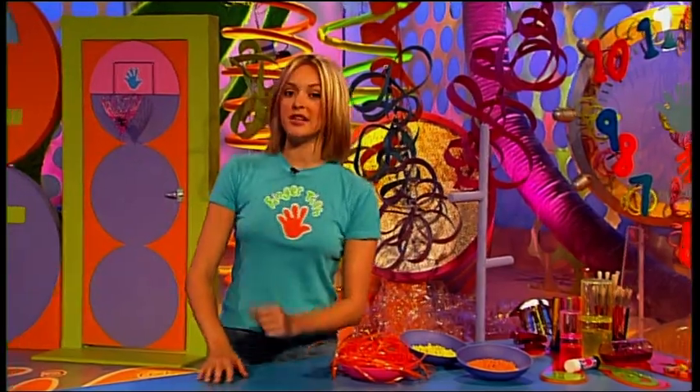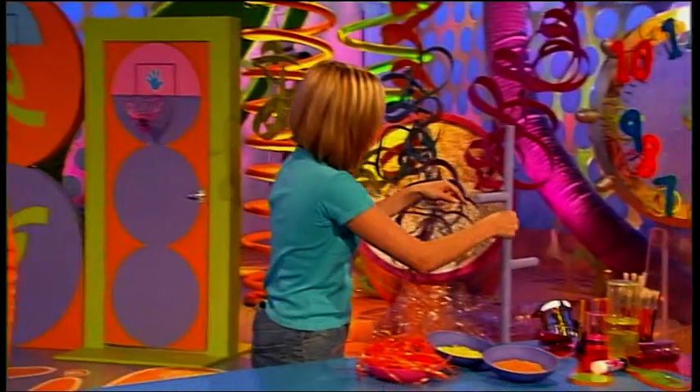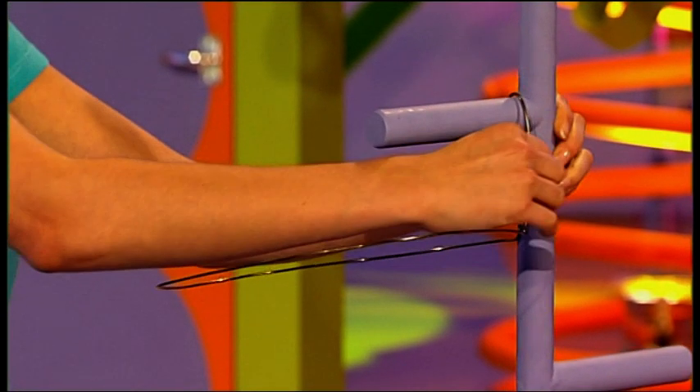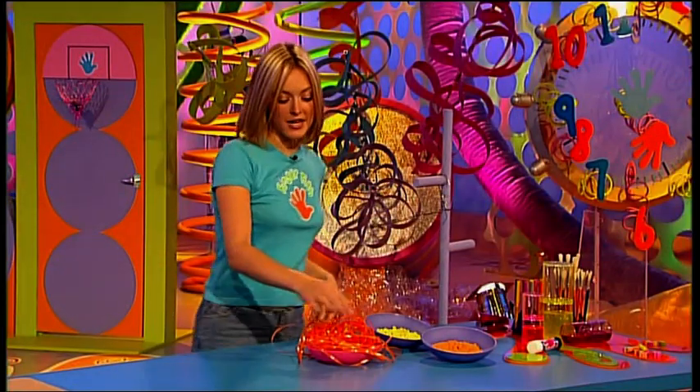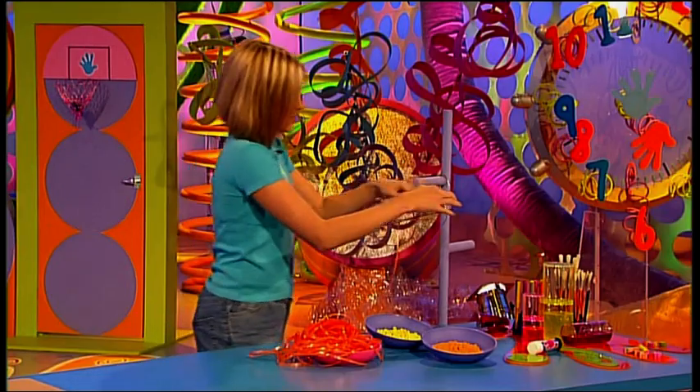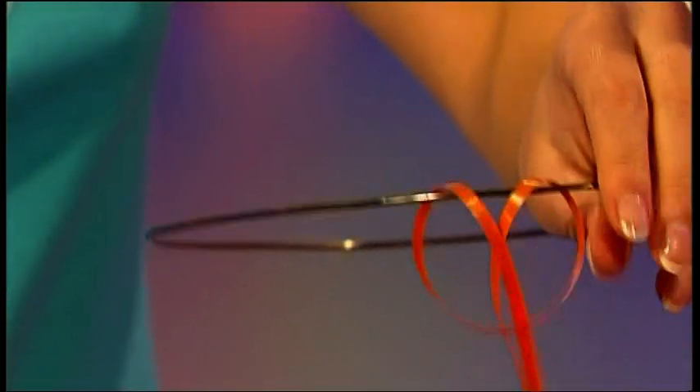Once you've chosen the beads that you want, you need to get your hoop and put it at a comfortable working height — just attach that with some sticky tape. Then you want to get 21 metre lengths of parcel ribbon and tie them onto your hoop. Just like that.